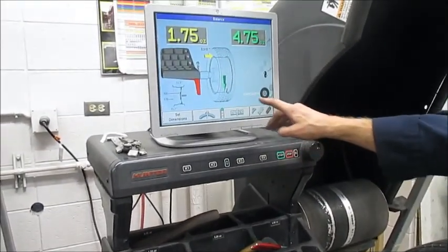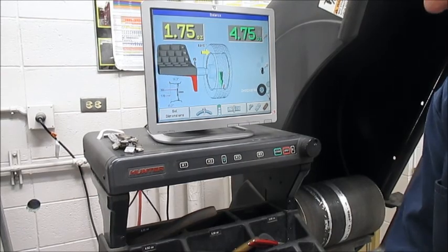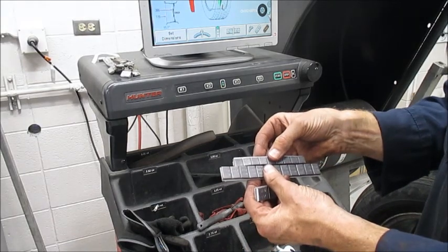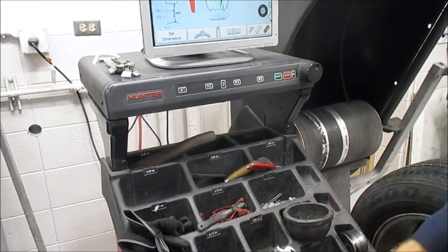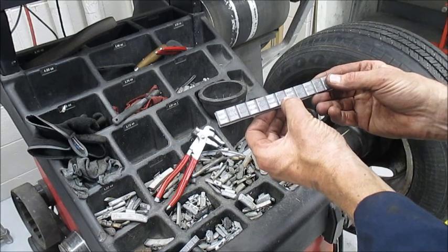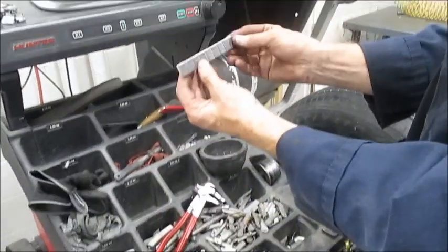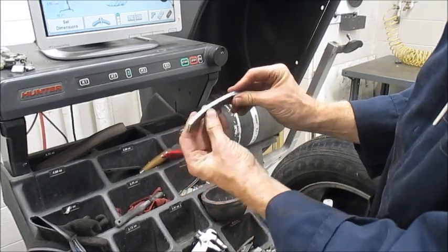I'm going to push start, and notice how the arrow is pointing straight down. You can buy half-ounce weights, one-ounce square weights, or even quarter-ounce. I'm going to do some simple math — it wants 4.75. I've calculated I've got one ounce because these are two halves: two, three, four and a half. I know it wants 4.75; if I'm within 0.25, that's close enough — it's not the end of the world. Now watch what I do with this 4.5 ounces of lead. I'm going to put a slight curvature to it since they're going to sit on the inside of the tire.